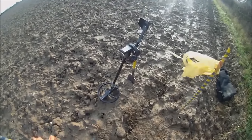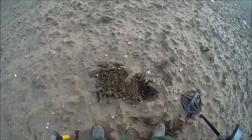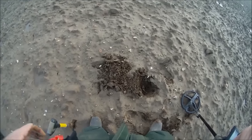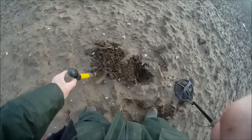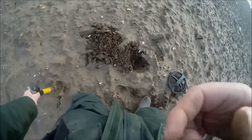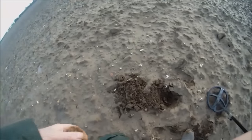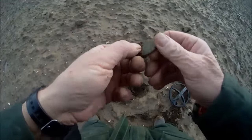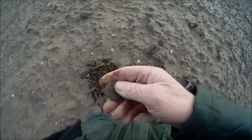Onto the first signal — first good target. I've traveled around about 200 yards, had a few signals but nothing very good. Just down where my shovel is pointing — there we go, looks like a penny of some kind. Bending down here as best we can... I'm not sure what this is.